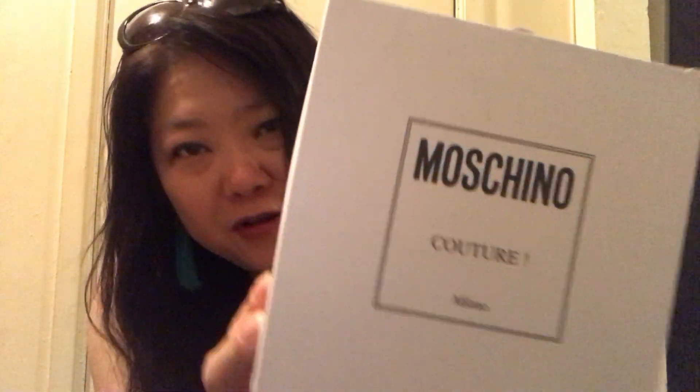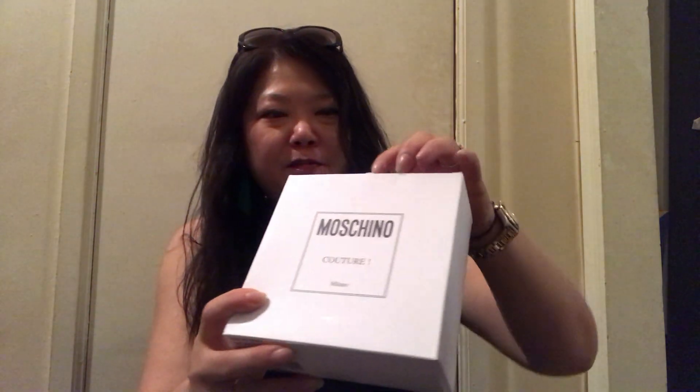I've been looking for this product for a while now, and I'm going to show you what I got. It's from Moschino and I'm super excited! I've been wanting this size belt for a while. It's not exactly what my first choice was — I wanted the belt with the gold hardware, but I found one in the silver hardware and it was on sale, so I decided to go for it.